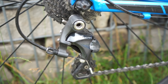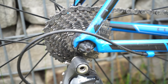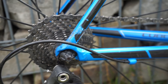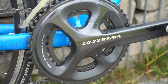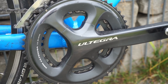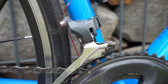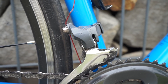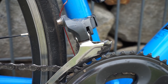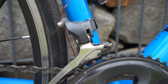Als Schaltwerk nehme ich das Shimano Ultegra, kurze Version mit der Kassette 11-28. Als Kurbel habe ich derzeit eine Shimano Ultegra 6800er Kurbel, 50/34er. Als Umwerfer habe ich einen Shimano Claris 2-fach Umwerfer – eigentlich für 8-fach, aber der funktioniert perfekt mit 11-fach. Der lief besser als alles andere.